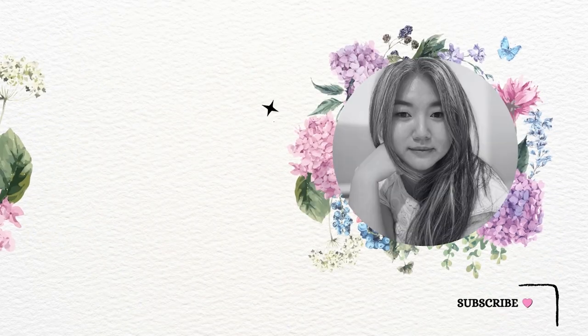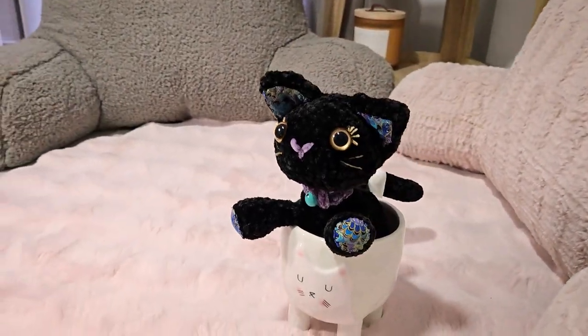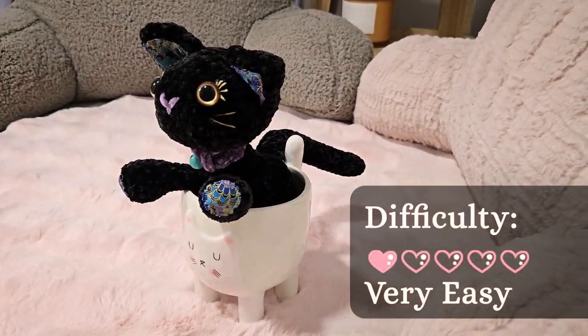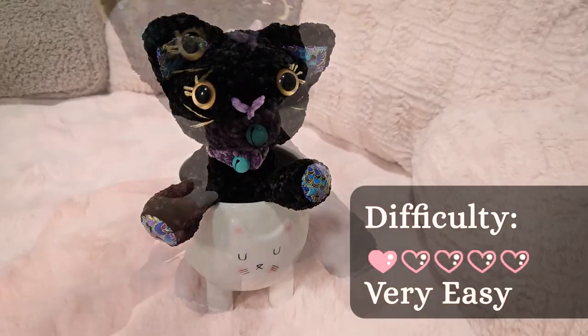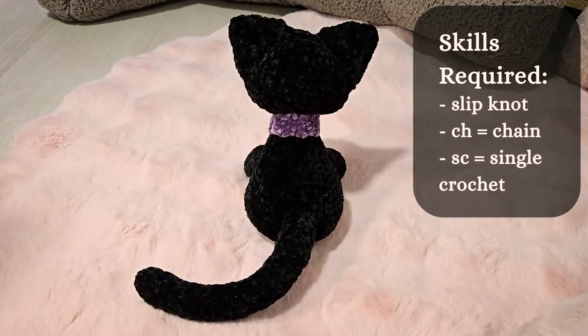Hi friends! Welcome to this quick and easy tutorial on how to make your own pet collar. Today I'll be making mine for this cat plushie I recently completed, but you can easily resize this to fit any of your plushie or real-life pet.